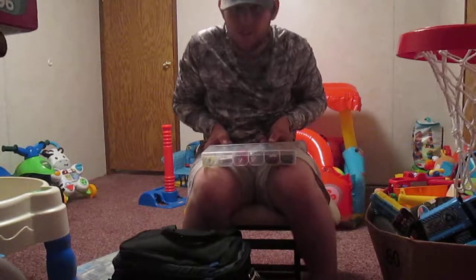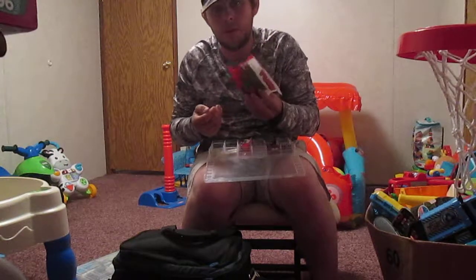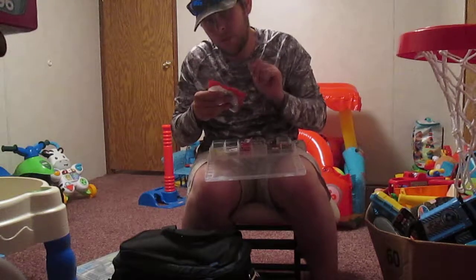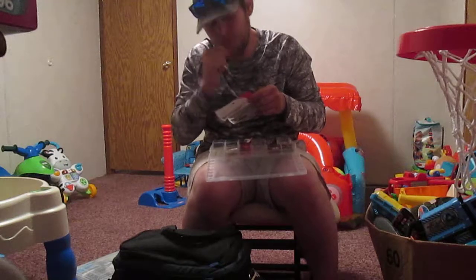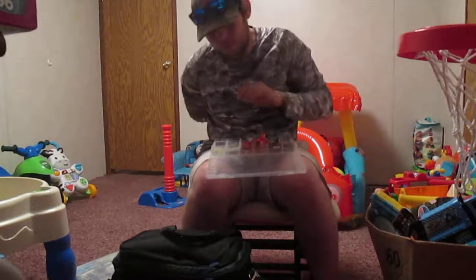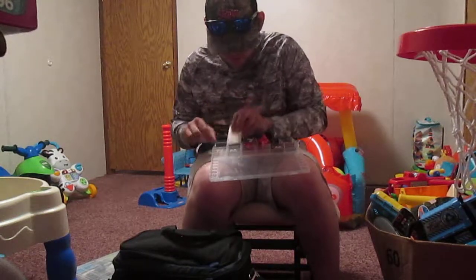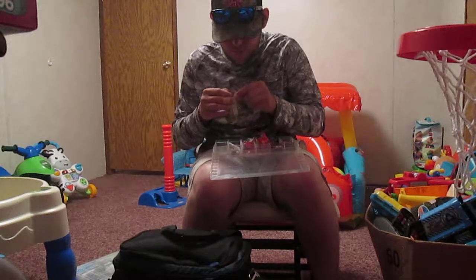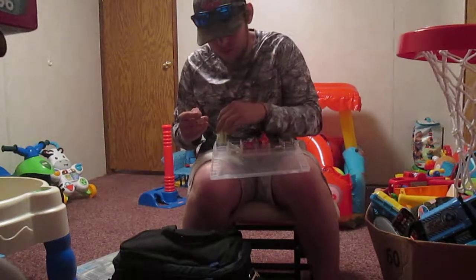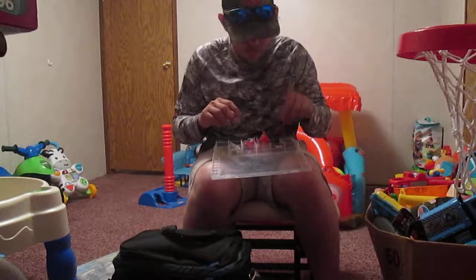This is a worm and crankbait box. I got two packs of worms — Yum Dingers, watermelon pearl and black and blue. I am not sponsored by Yum, but Yum, if you're watching, email me — I want to try to do some business. Also got a bitsy bug small jig, a 1/16 ounce Z-Man original chatterbait in chartreuse with gray, white, and yellow. Fish tear it up when you throw something like a green pumpkin mud color.